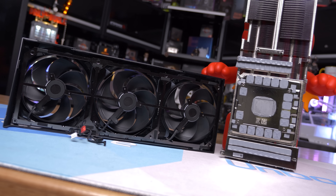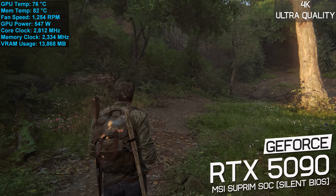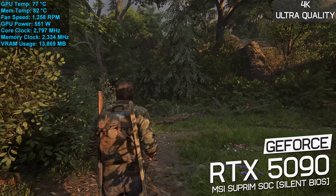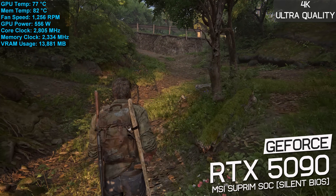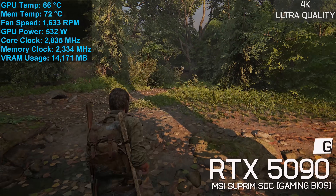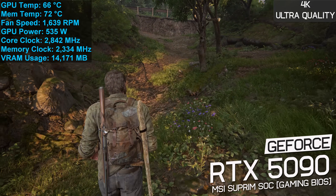Looking at stress test results after an hour playing The Last of Us Part 1 at 4K maximum quality settings, recorded in a 21-degree room inside an ATX case with doors closed: the GPU peaked at 77 degrees with fan speed at just 1,250 RPM, making the card virtually silent despite a 550-watt load. GDDR7 memory peaked at 82 degrees — the massive cooler working exceptionally well. Switching to the secondary gaming BIOS ramps the fan speed to 1,650 RPM, dropping the peak GPU temperature to just 67 degrees and peak memory temperature to just 72 degrees.